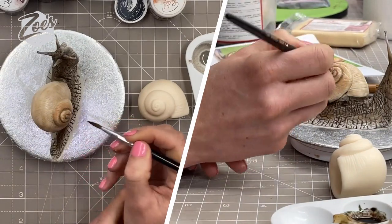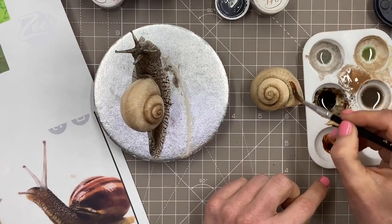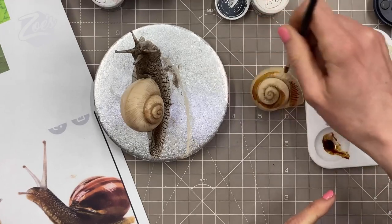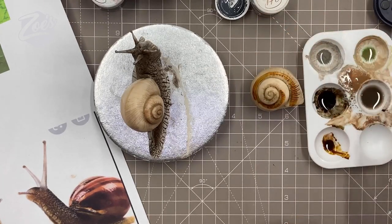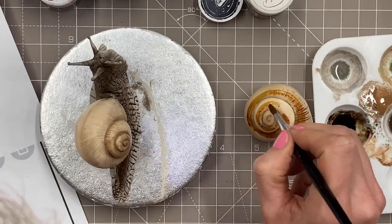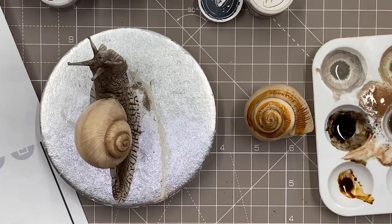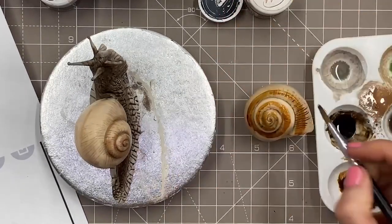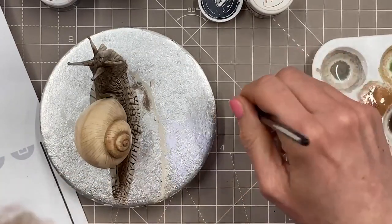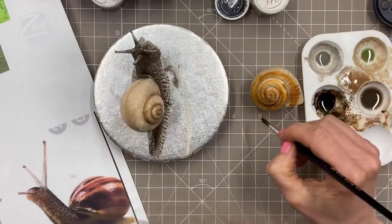If I'd gone for a really dark color underneath you wouldn't see any of this painting work — that's why I went for a light color. I've got a second shell here because I wasn't sure which kind of pattern to go for. This one you could do much darker. I think I used chestnut brown or caramel ivory — it actually looks like caramel ivory. You can just blend it out a little bit with your brush.